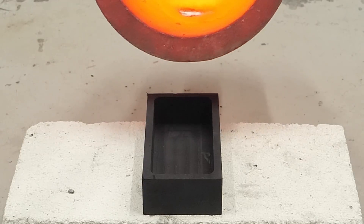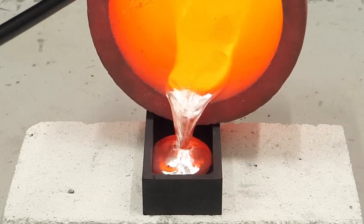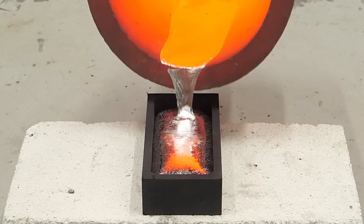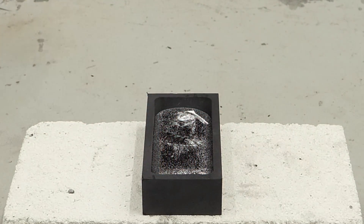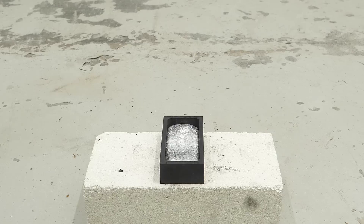I then carefully poured it into a preheated graphite mold. I let it sit there for a bit, and after a few minutes, I flipped it over.